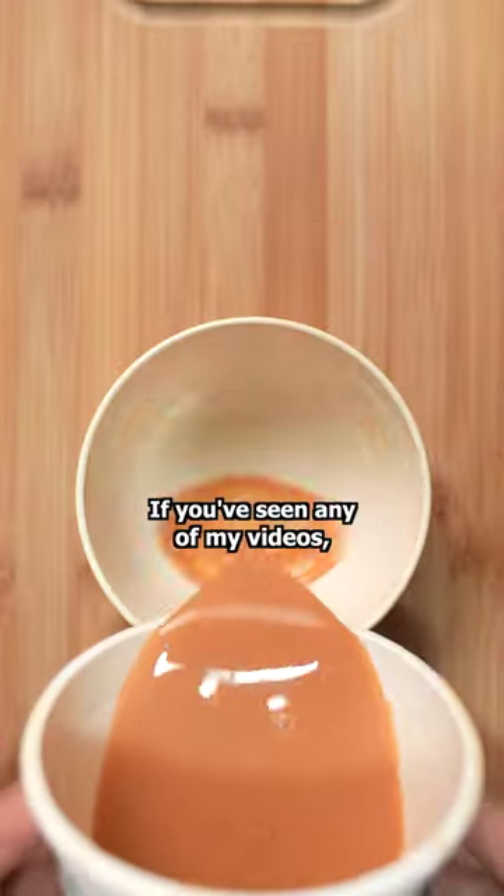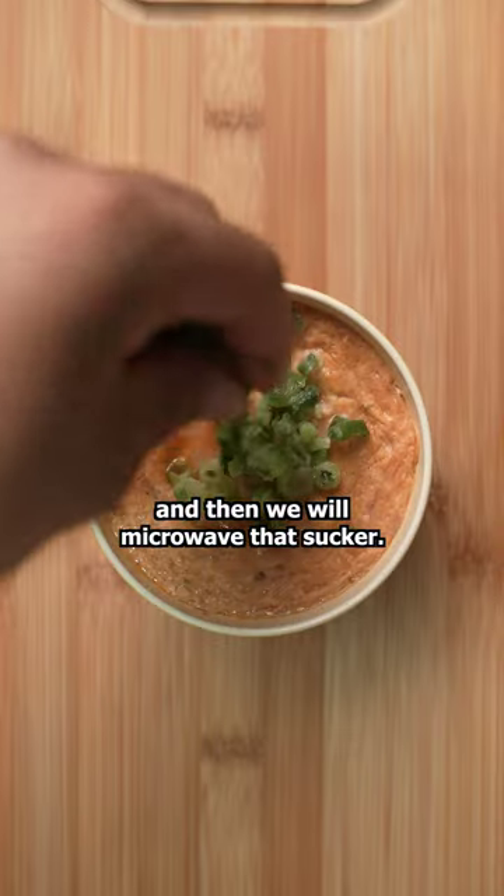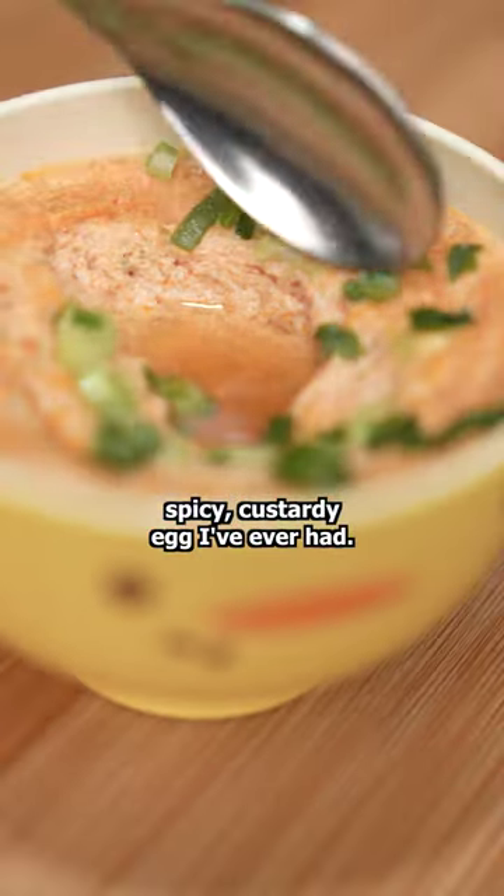If you've seen any of my other videos, you know what happens next. The broth goes in a bowl with an egg and some water, and then we'll microwave that sucker. This is the most delicious spicy custardy egg I've ever had.